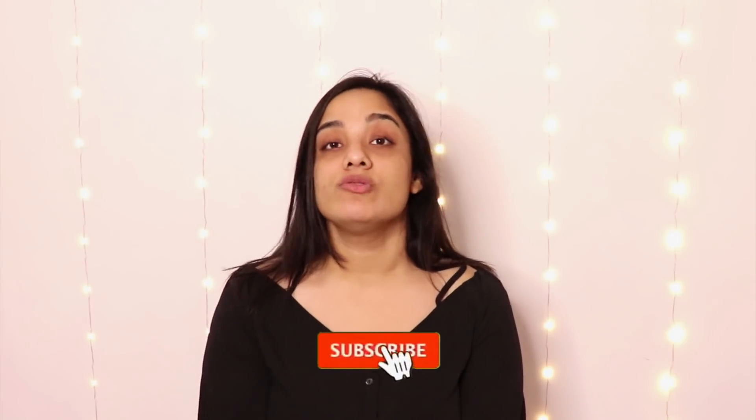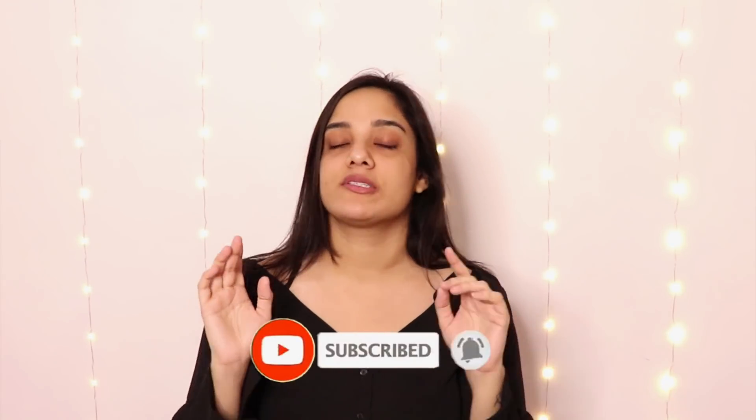Today I am going to get ready for you. I have just washed my face — no moisturizer, nothing at all. Before that, if you want to subscribe, please do not subscribe.